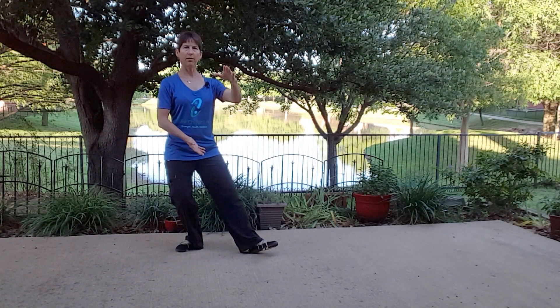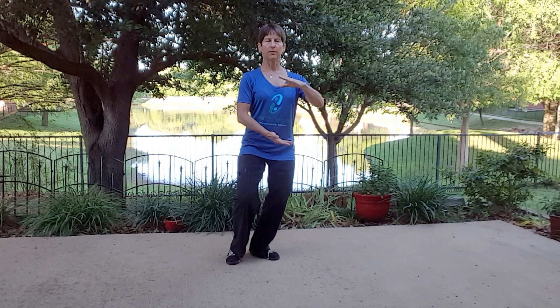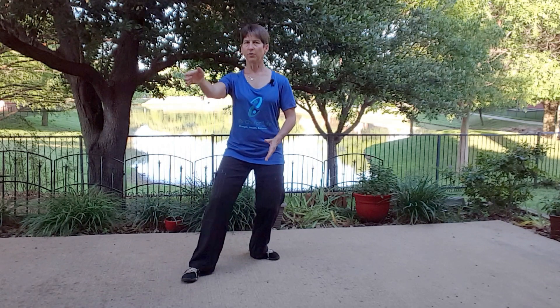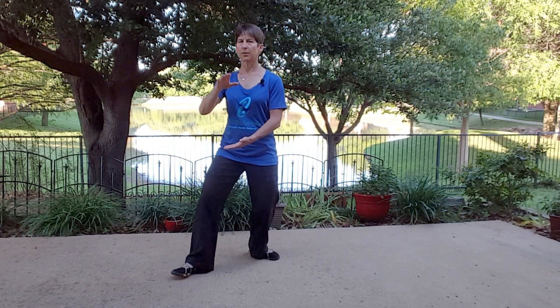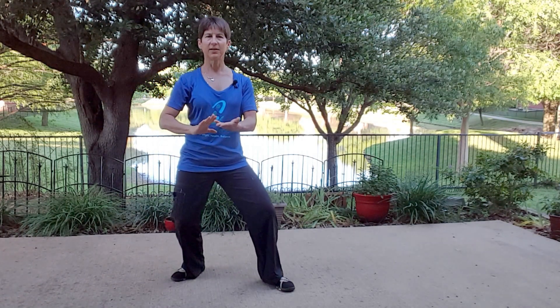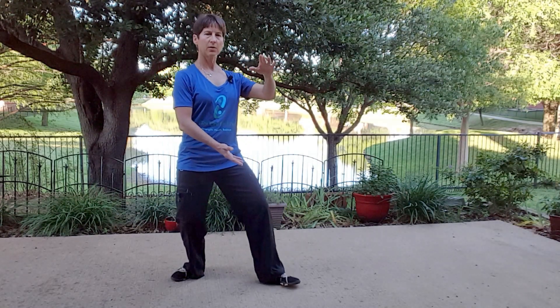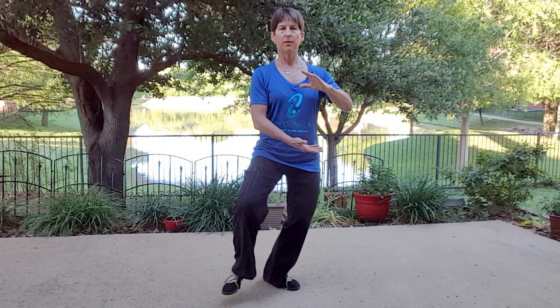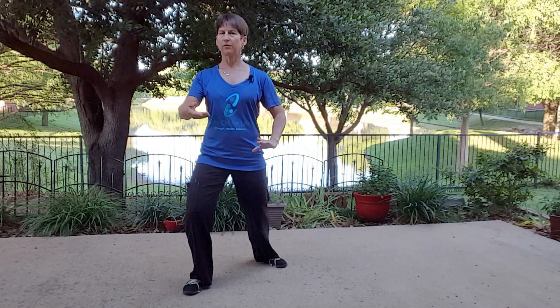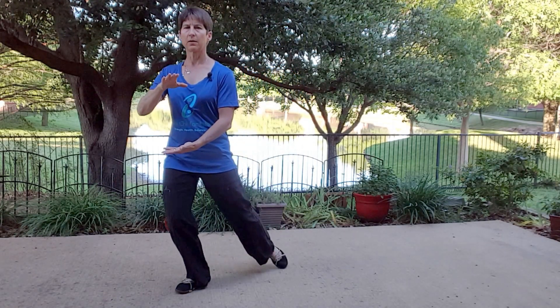Turn, hold the ball, squish, serve. Turn, hold the ball, squish, serve. Turn, hold the ball — I'm going to back up just a touch, sorry about that — squish, serve, turn, hold the ball.